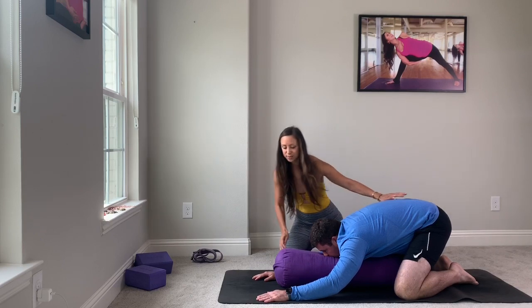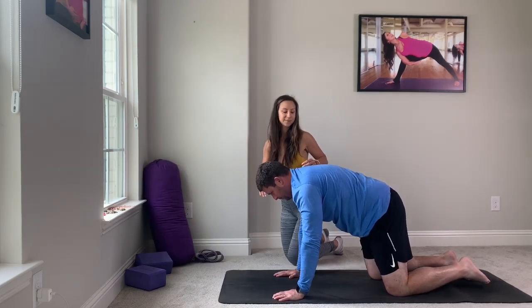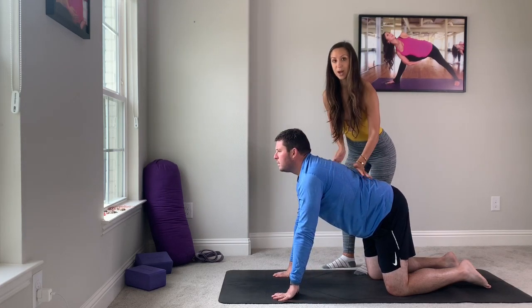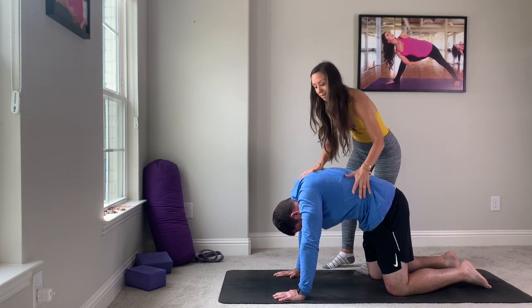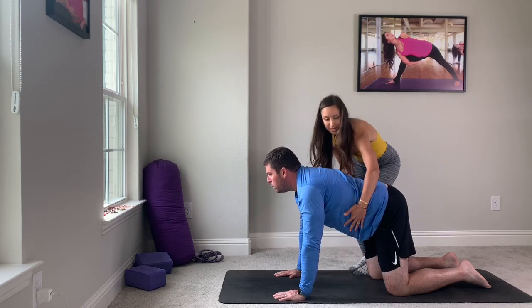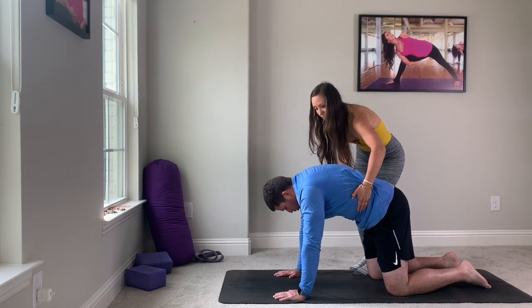Let's meet in quadruped — that's box pose. Stack your joints. Inhale, open up to cow — your chest and your heart will lift and your belly will drop. Exhale, navel to spine, tuck the chin, tuck the pelvis. We're looking for a cervical spine stretch here, space between the scapula. Inhale, open to cow. Beautiful. Exhale, tuck the chin, tuck the pelvis. One more time — inhale, open. Exhale, contract and close.